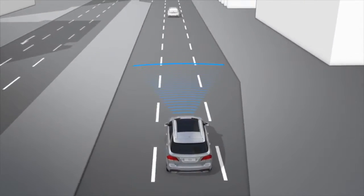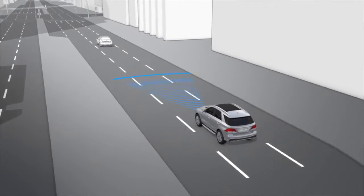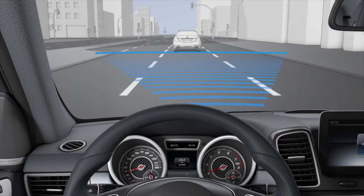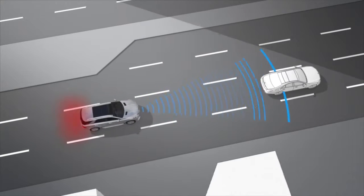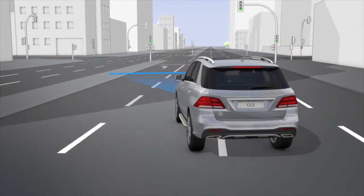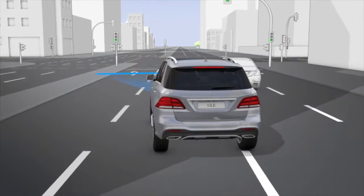If you very quickly approach a vehicle in front or a pedestrian above a speed of approximately 7 km per hour, this functionality additionally warns you by means of an intermittent warning tone. Brake or take evasive action immediately, provided it is safe to do so.